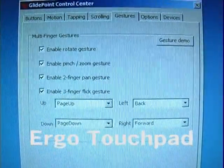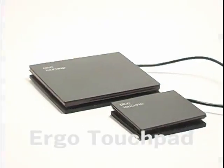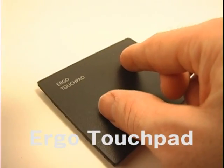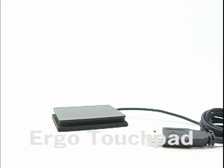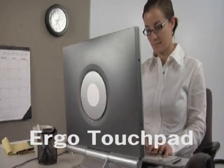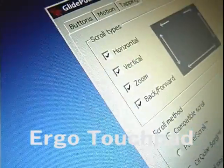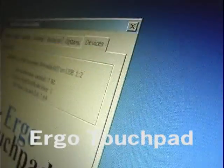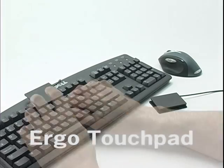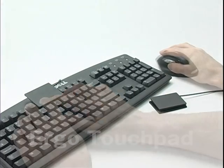All gestures can be enabled or disabled by simply checking the corresponding box. And if you have big hands, some gestures might be easier with the extra large touchpad. Because the touchpad is USB, it can work at the same time as a mouse, giving you the option of having a mouse and a touchpad available on one computer. The Ergo Touchpad Control Center is a separate control, so you can have the touchpad function set how you like it without it affecting your mouse settings. You can also have more than one touchpad on a single computer for maximum variety and functionality.